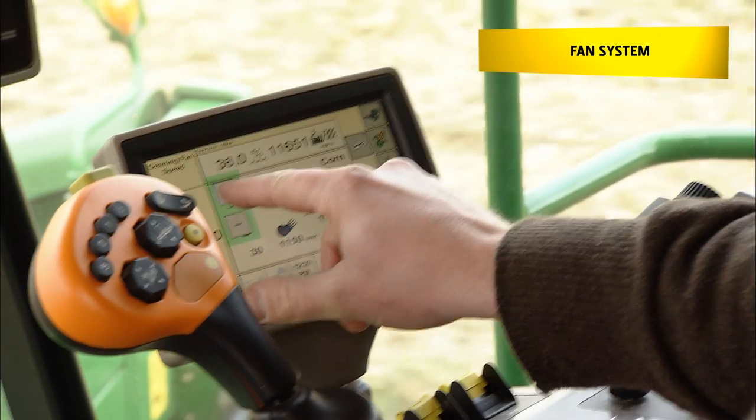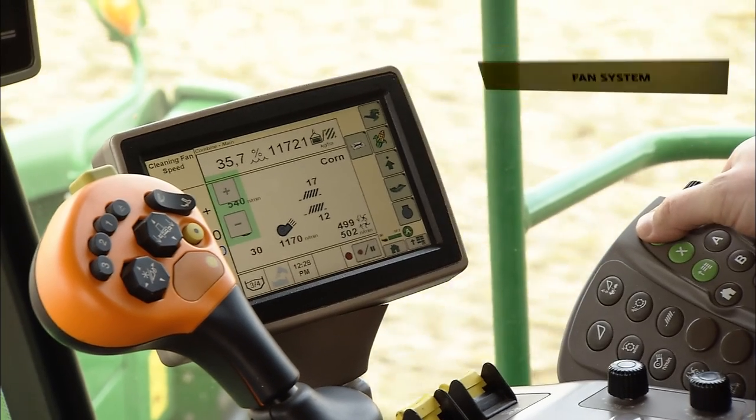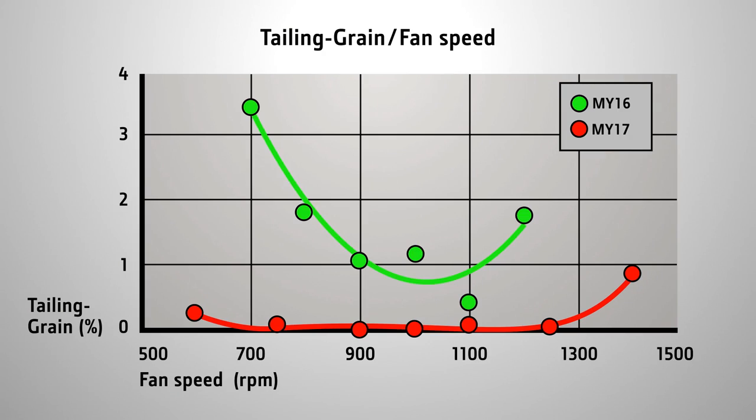At the same time, this cleaning system is very easy to optimise. Our tests have shown that, for example, an incorrect setting of the fan speed will have very little influence on grain losses and tailings. This means less errors and an easy adjustment of the machine by the operator.